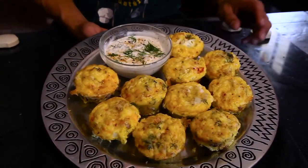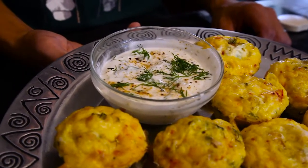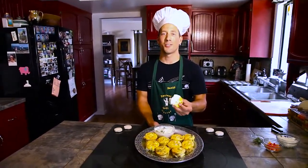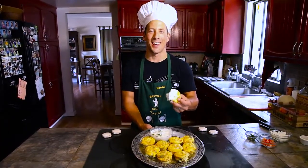Just the perfect amount of spice from the peppers. And that tzatziki sauce is bomb. And that's it. That brings us to the close of another day in paradise with the Dave Ray Show. Like, comment, subscribe, and we'll see you again next time.